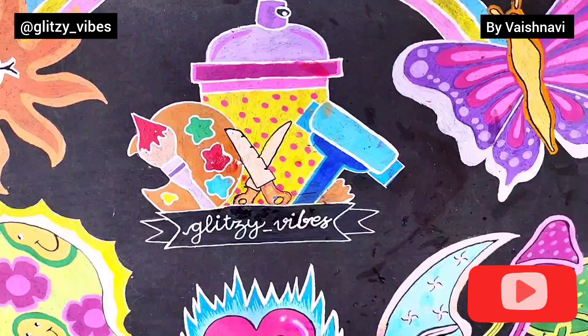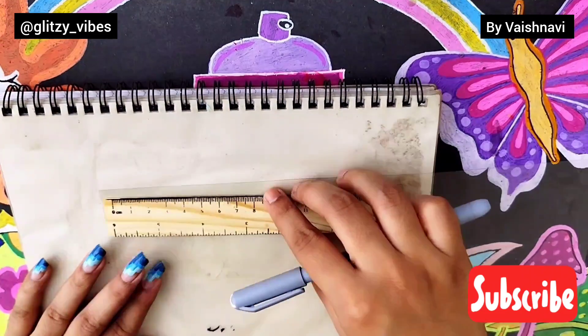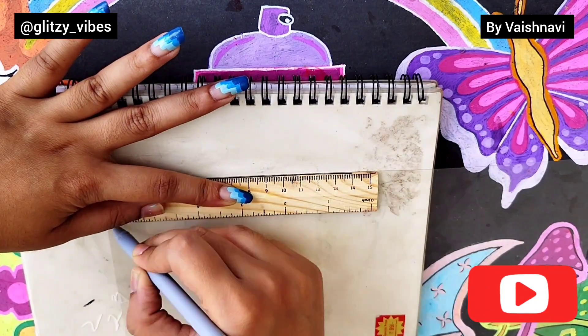Let's get started. First of all, we will take the transparent sheet and cut approximately 2 cm width of a strip.